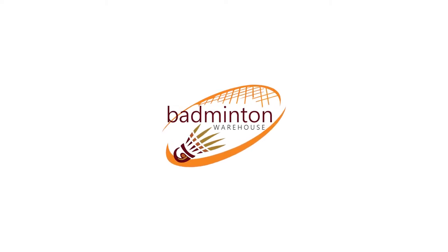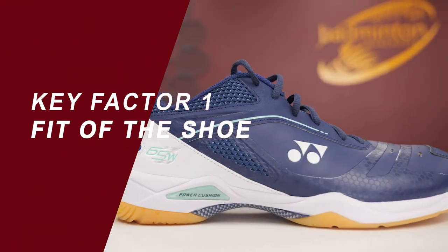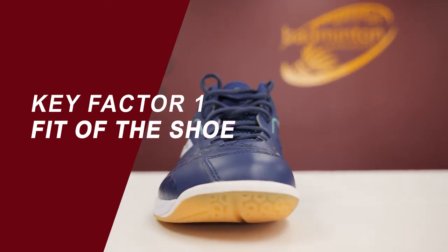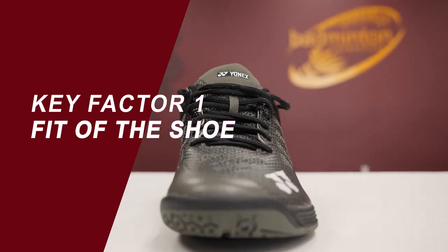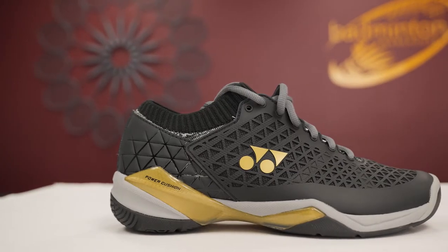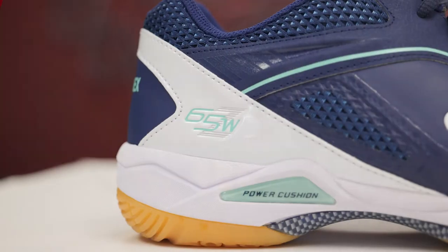There are three key factors to look for when you're purchasing new badminton shoes. The first thing to look for is simple: you need a well-fitting pair of shoes. Make sure your foot fits not only front to back but width-wise as well. Remember, badminton shoes will feel slightly tight at first but will stretch out as you wear them in. That snug fit is essential for control and avoiding blisters as you play.